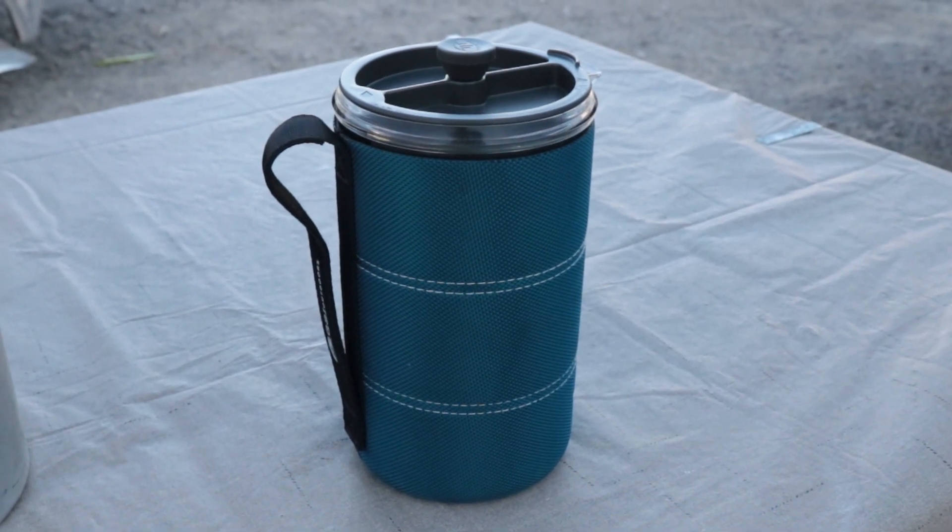If you like a good cup of coffee in the morning like me and you want to take that same great cup of coffee when you go out camping, you're going to need a really good coffee press. What we're going to talk about today is my recommendation for a coffee press, some of the features, what I liked about it, and some of my wish list for how they could make it a little better. This is the GSI Java Press.